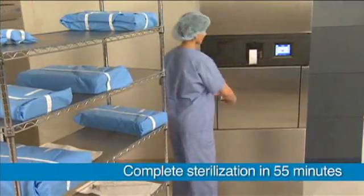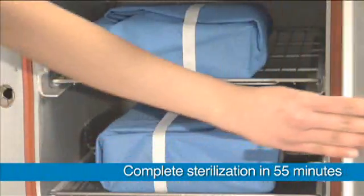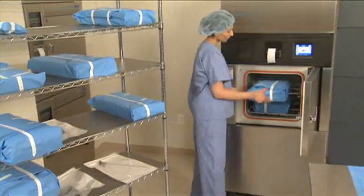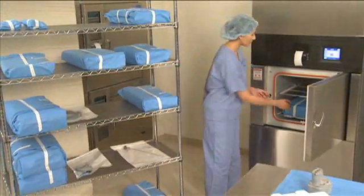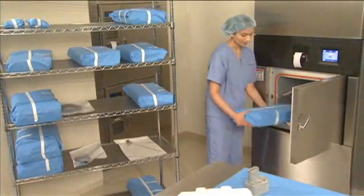The result? Dry, packaged, and sterilized devices that are ready for use in just 55 minutes. And storage capability means no waiting around. Devices are packaged and ready to use for the next procedure.